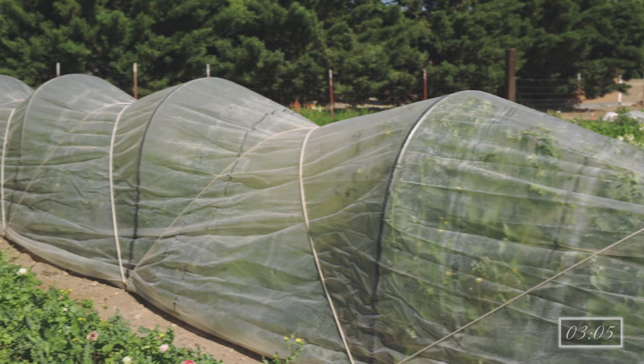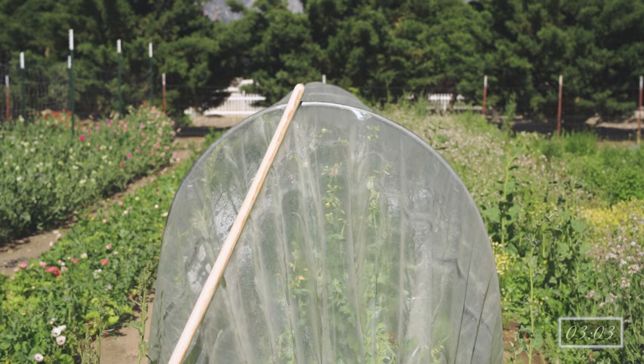Anemones are fairly tough when it comes to cold weather but do best with a little help. Microtunnels, double low tunnels, or high tunnels during the winter and early spring months help to keep the anemones' roots from getting soggy and frost-nipped. Depending on your growing climate and infrastructure, you can have anemones begin producing in late winter through late spring or even early summer.